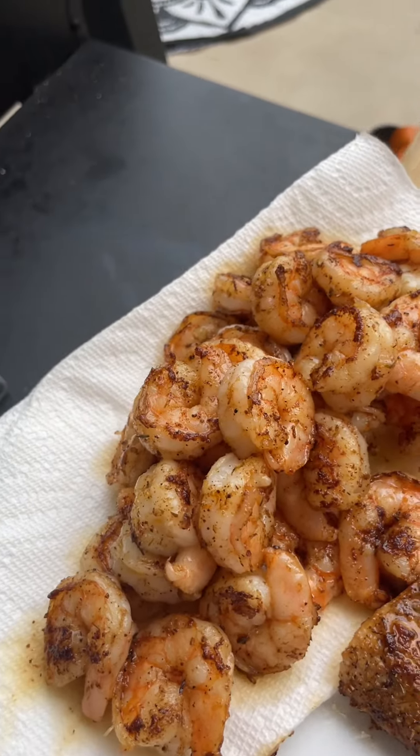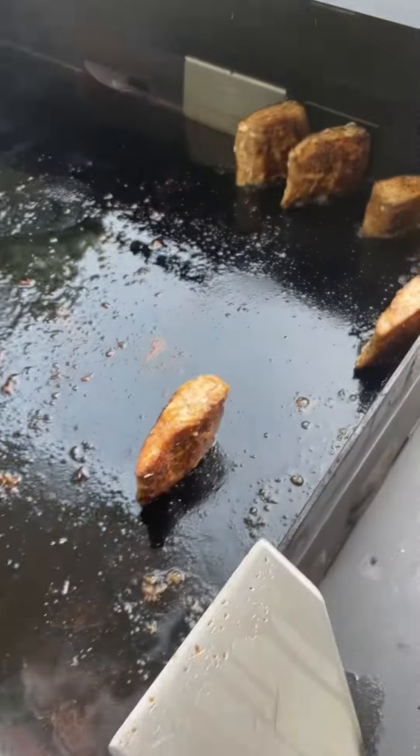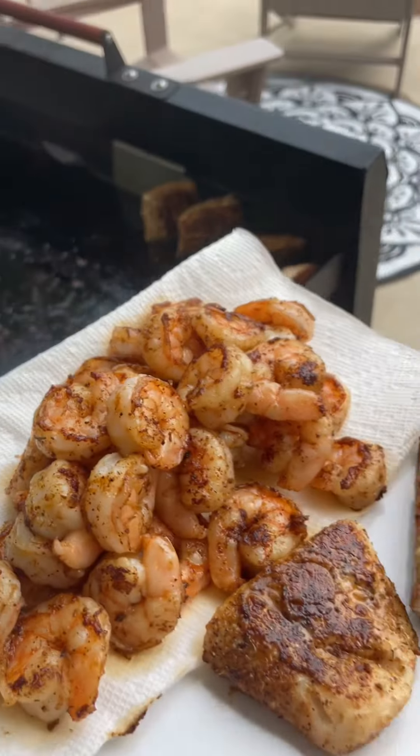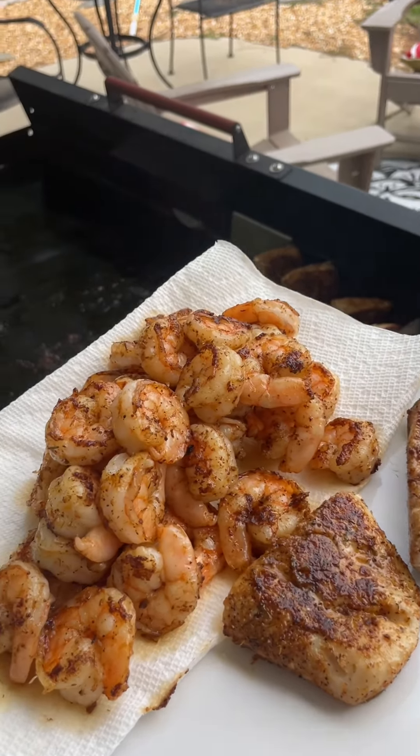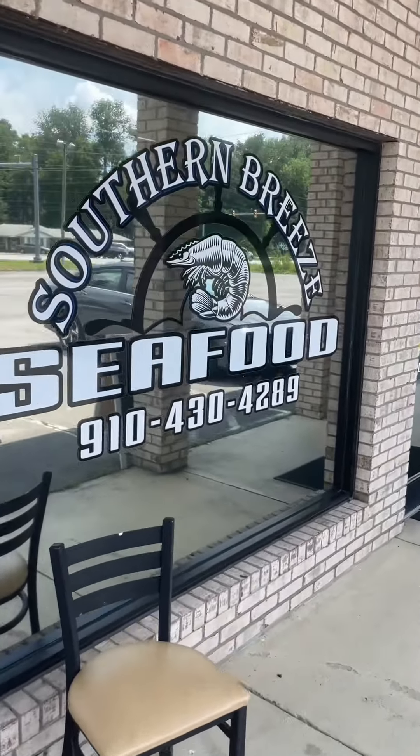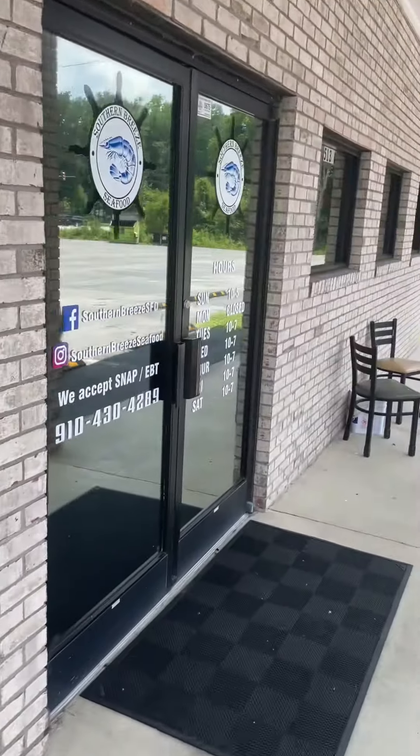What's up y'all? It's Brian from East Coast Kellys. We're doing seafood on the Blackstone, and if you've never done it or you're afraid to do it, come along with me and let's get started. We're doing mahi-mahi and grilled shrimp on the Blackstone. Let's go into Southern Breeze Seafood and see what they've got inside for today.